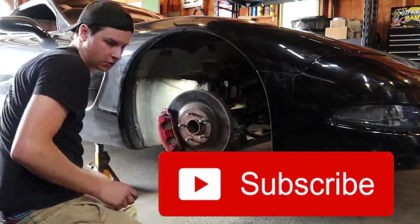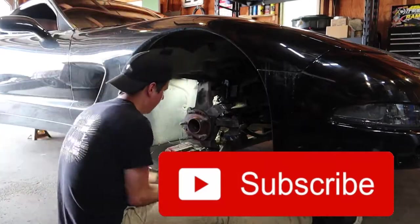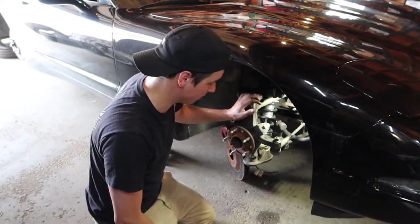Please make sure to like, comment, and subscribe — it lets us know that you guys like the videos and it motivates us to make more. Now that I have the caliper and rotor off, I'm going to pop out the tie rod and then I'm going to do upper and lower ball joints.